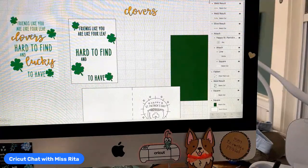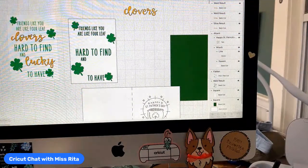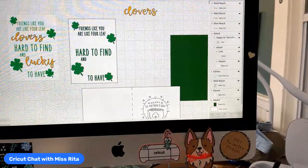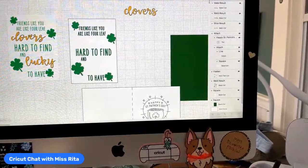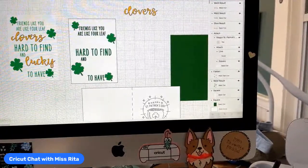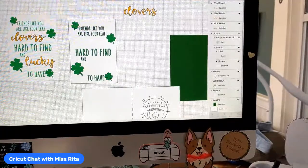After having spent a couple of exciting days looking at the brand new Cricut release of the AutoPress — the professional grade machine that was introduced on Monday — if you didn't catch it, yesterday I did a full demo of how the AutoPress works.